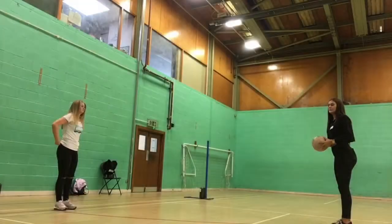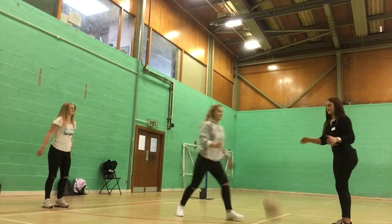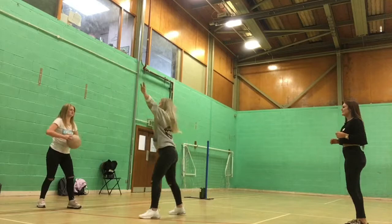The next skill I'm going to be talking about is interception. To be able to intercept clearly, you must be able to read cues provided by the thrower to anticipate direction. Always focus on the ball and the thrower as they will give you the main signs of where the intercept is from.